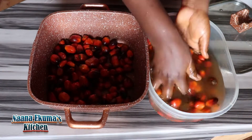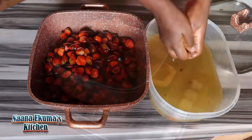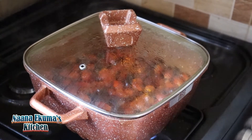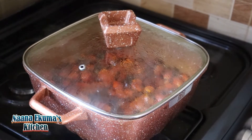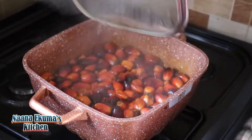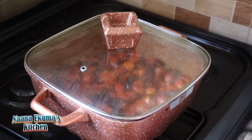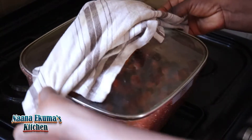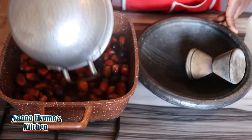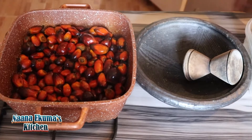After washing my palm nuts, I put them in a saucepan and I'm going to cook them for about 10 minutes. Test it by removing one of the nuts and pressing it to see if the flesh is soft — then it is ready. Let's remove it from the fire and then process it. Our asanka and tumbler are ready, so we are going to grind it.